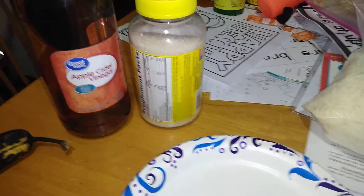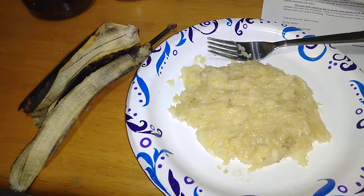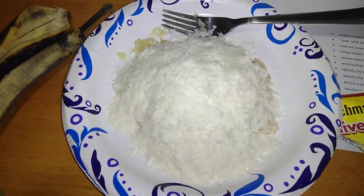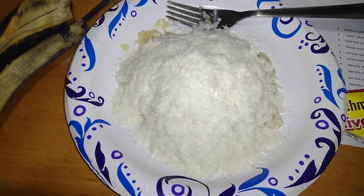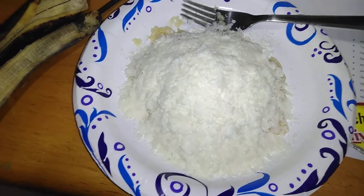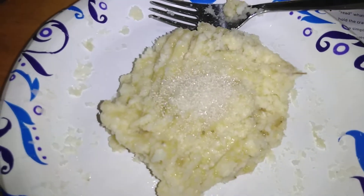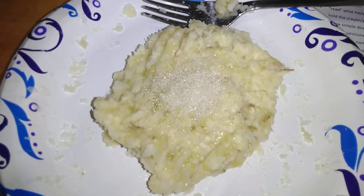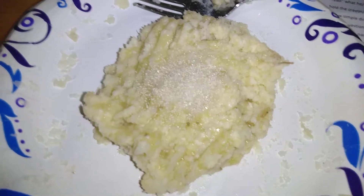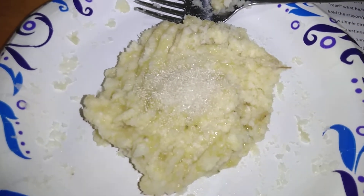Mash the banana into a paste. I like to add about almost a full cap of the apple cider vinegar, then pile on some mashed potato mix. You can add a little bit of water if it gets too dry. Then add the yeast — about a pinch — and about a third of a teaspoon of sugar.